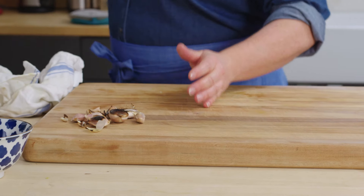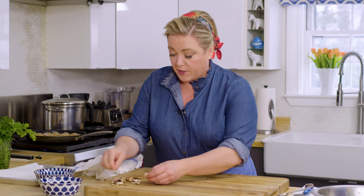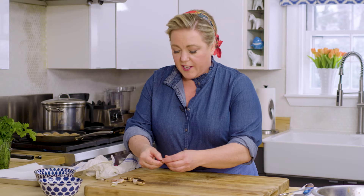The garlic is toasted — look at that, that's beautiful. You can see it looks burnt, which is perfect. It's not burnt on the inside; it'll be a little charred and it's soft.